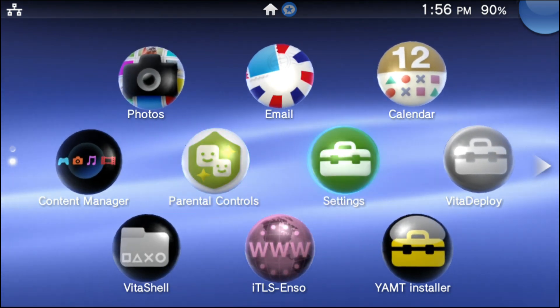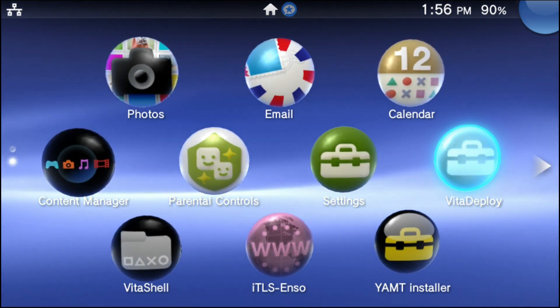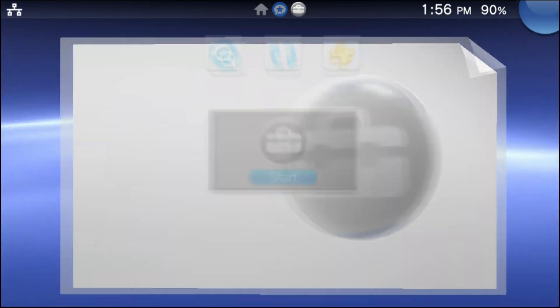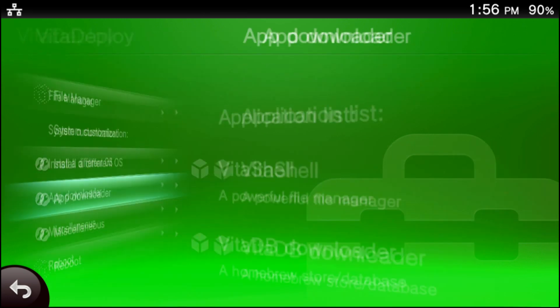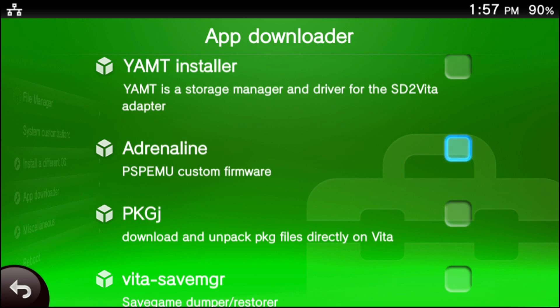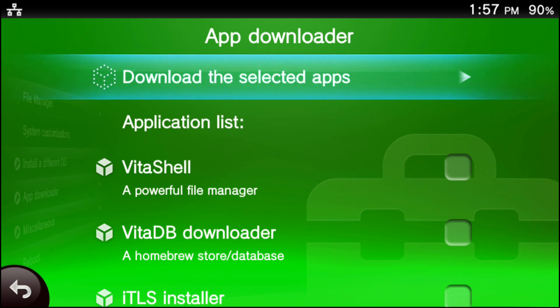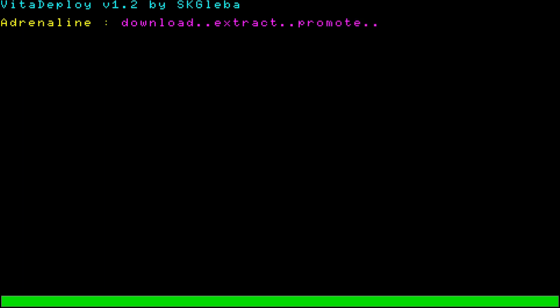To start things off, we're going to go into the Vita Deploy application. In 2023, just like putting custom firmware on your PS Vita, putting both of these apps on your PS Vita is also just as easy. Go into the Vita Deploy app, go into the start portion, scroll down into your app downloader and press X. Scroll down until you see Adrenaline and PKGJ, press X on both to check mark them. Then scroll all the way up until you see 'download the selected apps' and press X.